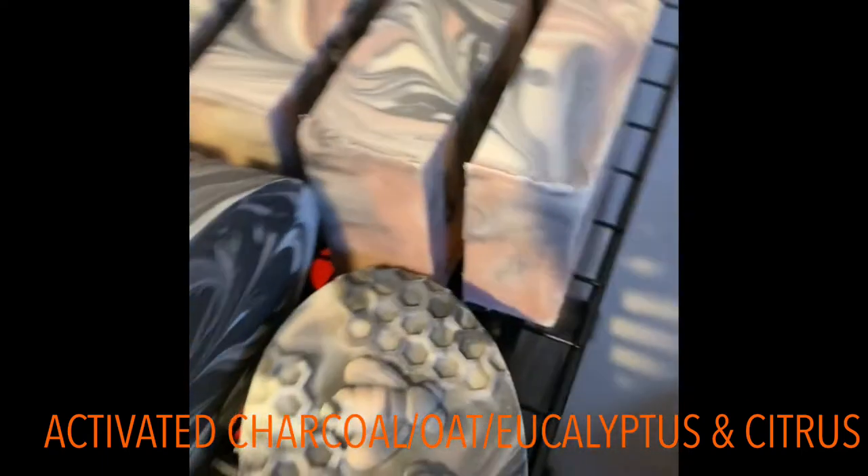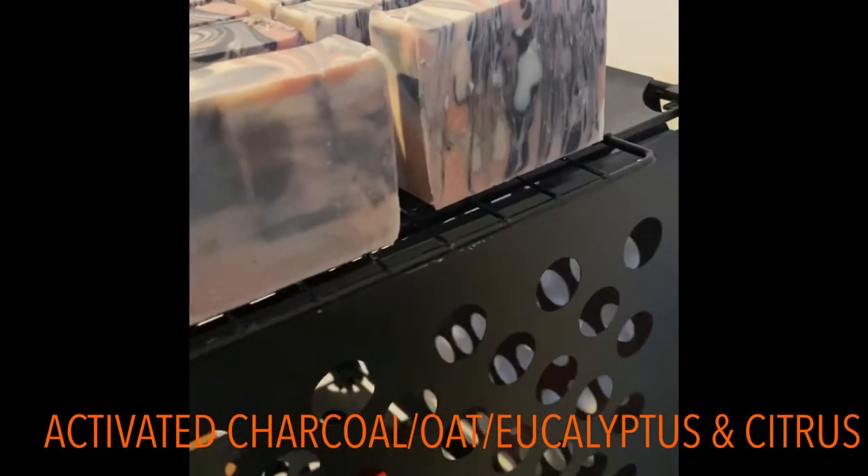Look at that! We have quite a few from this batch as well.